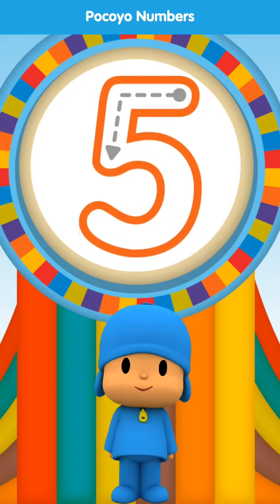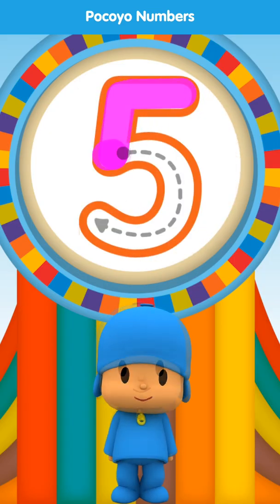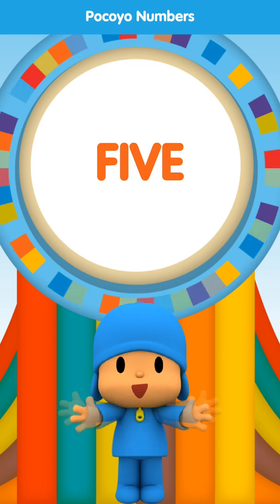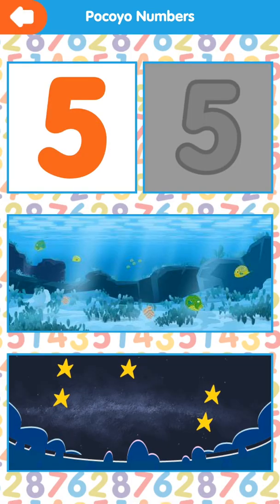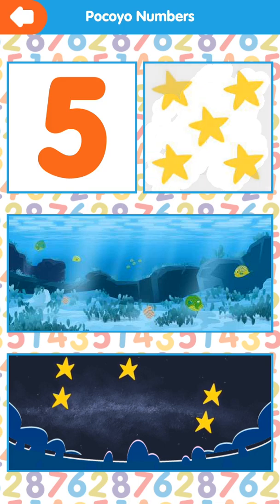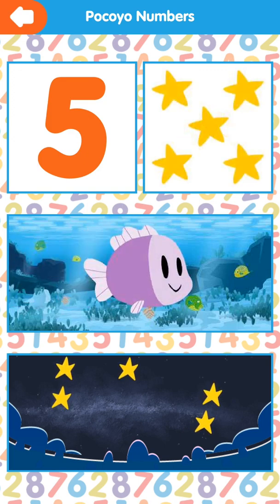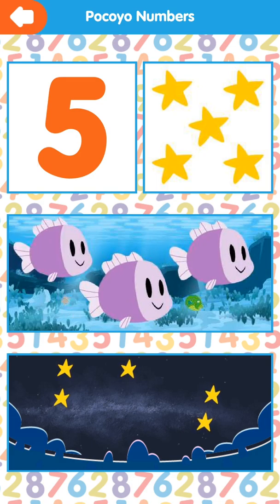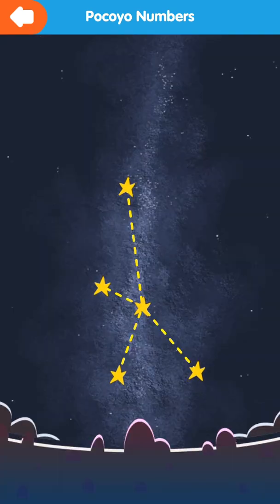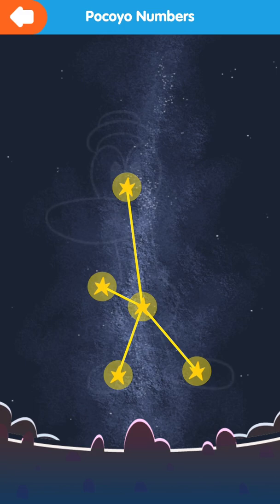Draw the dotted line. Very good. Five. Five. One, two, three, four, five. One, two, three, four, five.